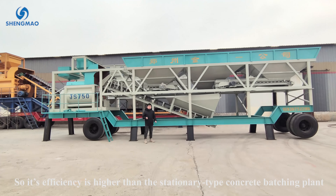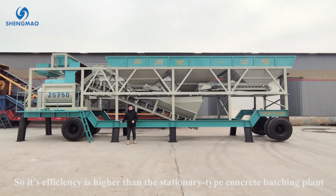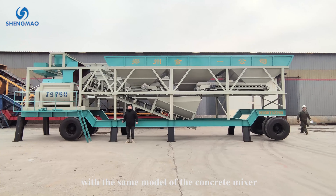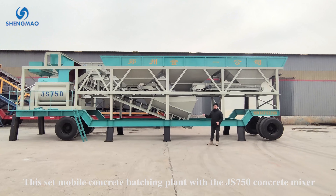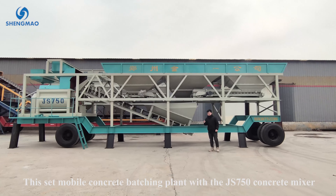So its efficiency is higher than the stationary type concrete batching plant with the same module concrete mixer. This set of mobile concrete batching plant uses the GS750 concrete mixer.